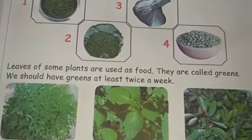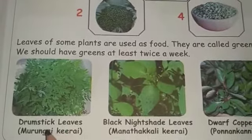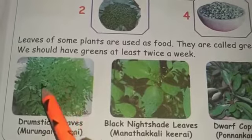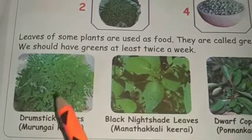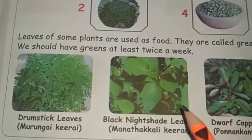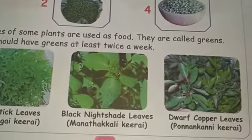This one is drumstick leaves. Next one is black nightshade leaves. Next one is dwarf copper leaves.